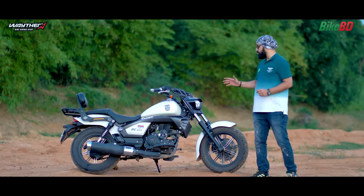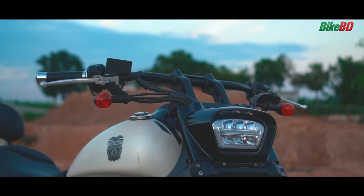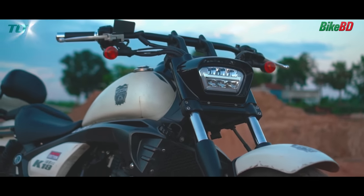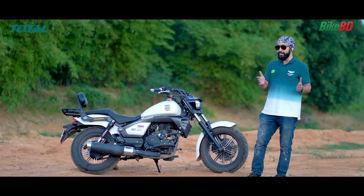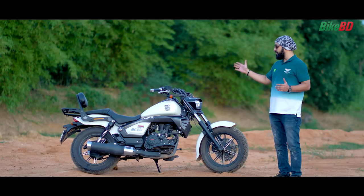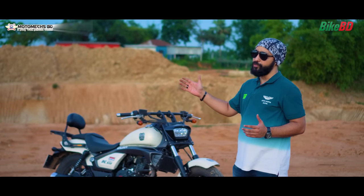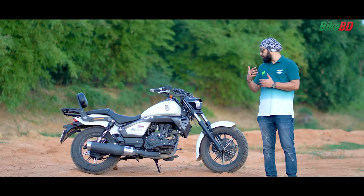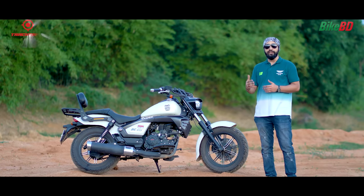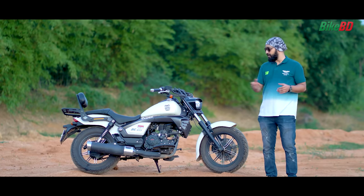This Cruiser bike has a very big handlebar. Most people might think it's hard to handle, but we can easily push it together and maneuver it. It is very useful based on my riding experience. It is extremely comfortable to ride, and while it may look large, it handles well.